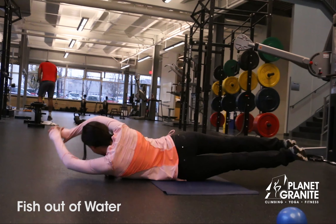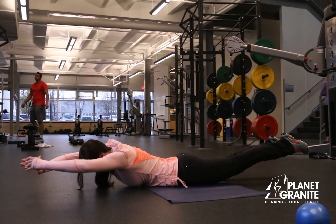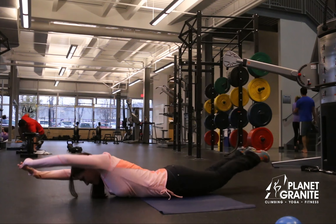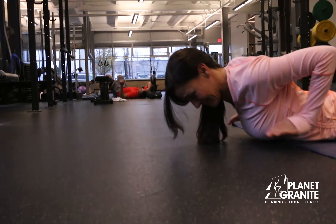Our final exercise is everyone's favorite: fish out of water. We're gonna roll from one side to the next, trying to keep your shoulders and knees off of the floor. Try not to use momentum — stop in between each roll.